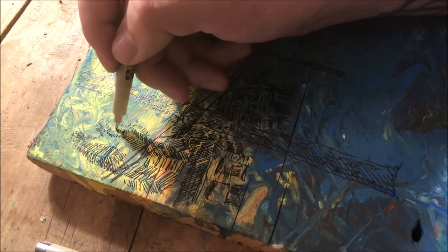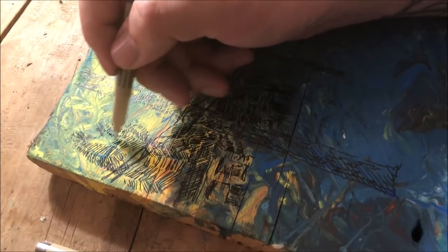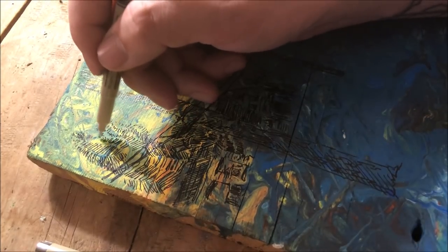And after I'm done ranting about creativity and originality, I make a tree that looks very much like a tree from a Van Gogh painting. And that's cool too — that's just called inspiration.